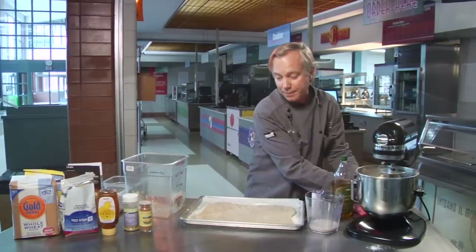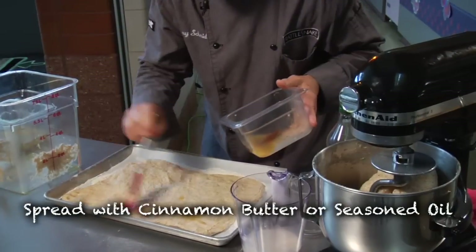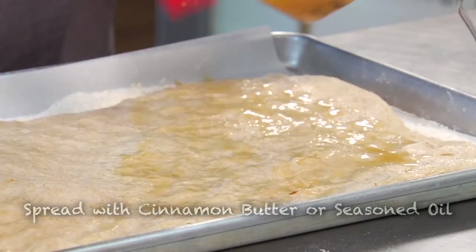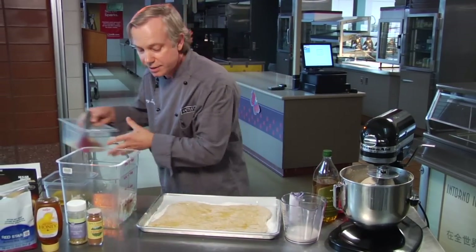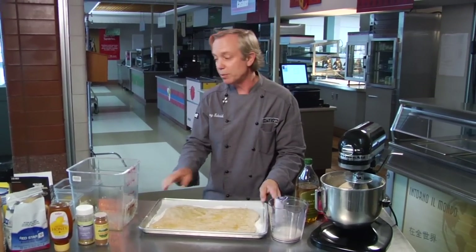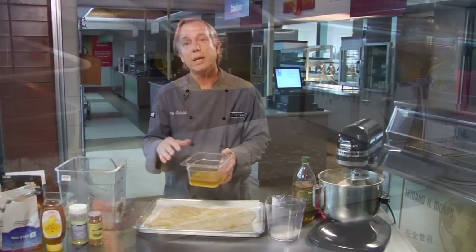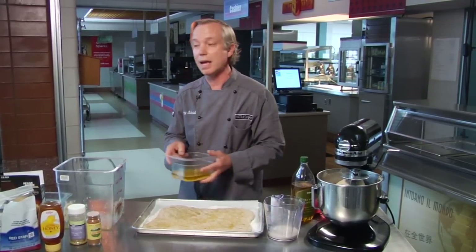We actually call it a knuckle bread because you can use your knuckles to shape it. The final step is to take either a cinnamon butter or a seasoned oil and spread it across the top of the bread, allow it to come back to temperature so it starts to rise, then throw it in the oven. Also, if you want a more savory effect, you can take garlic, herbs, and things coming out of your school garden and cook them into an oil — this captures all the volatile oils, which you can then spread on top of the bread.